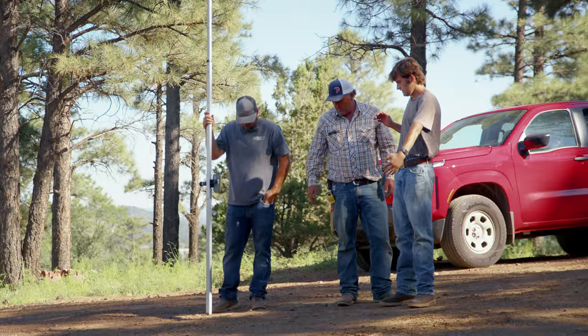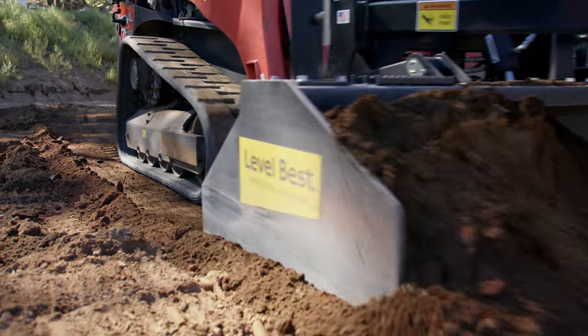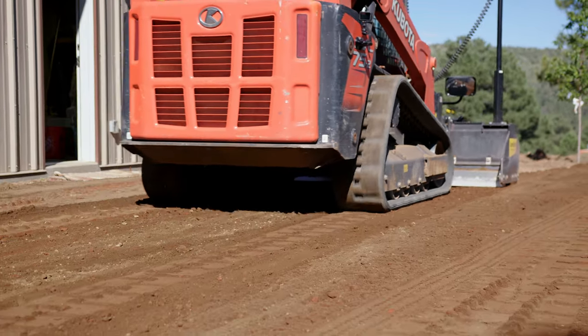Tight tolerance on paving jobs or concrete jobs. With the price of cement nowadays and the availability, people don't want to go over. A tenth low across a 4,000 square foot pad — that's a lot of material. With this, you're just cutting it right to what they want, and you're spot on.